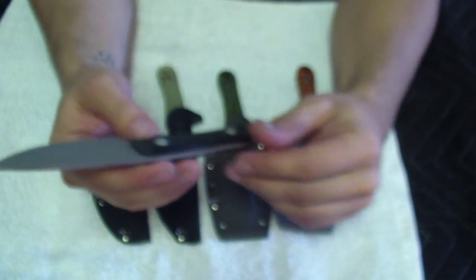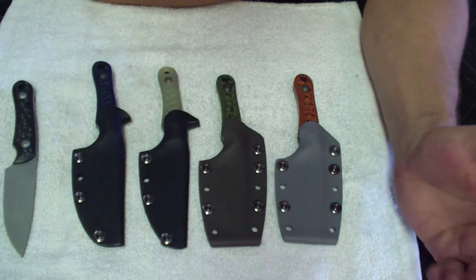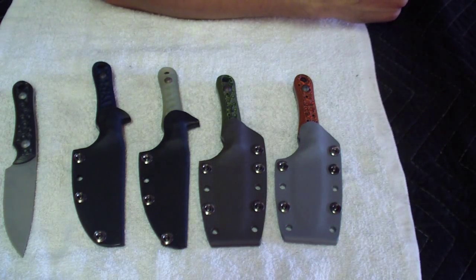Hope you enjoyed it, thanks for watching as always. These are going to GearBastion — link down below. Thanks for watching, thanks for all the support, take care, stay safe, and remember — don't cut yourself.